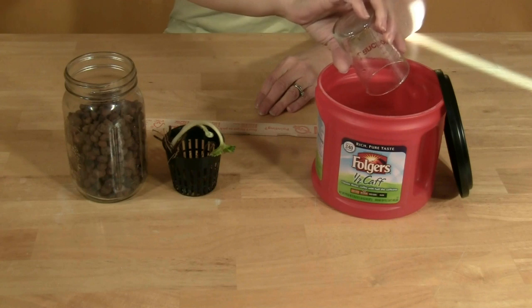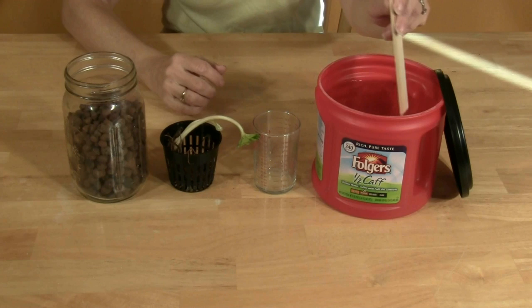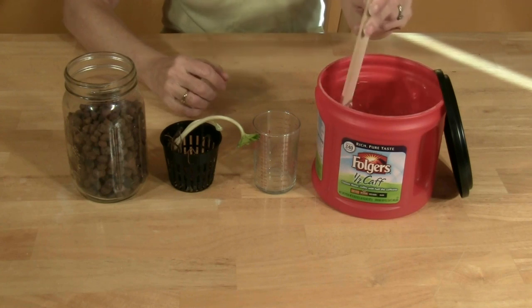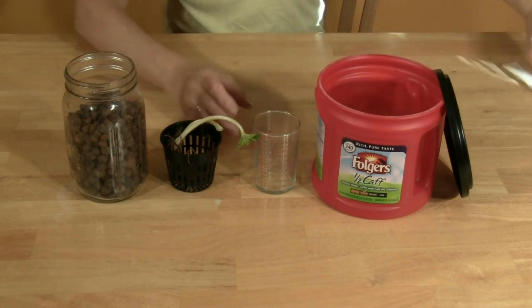Fill a one pound coffee can with a half a gallon of water. Add the nutrients to the water following the manufacturer's directions for the nutrient brand of your choosing. Stir to mix the nutrients into the water.